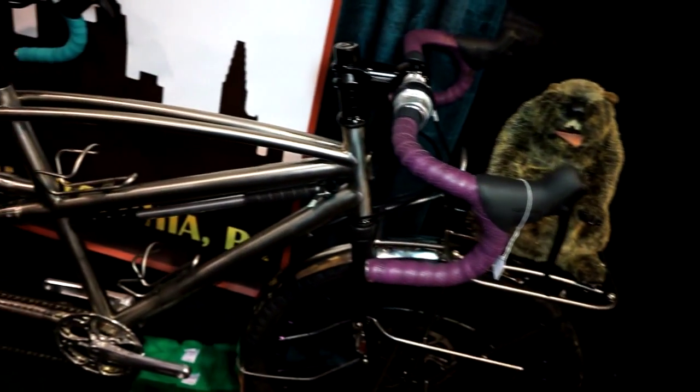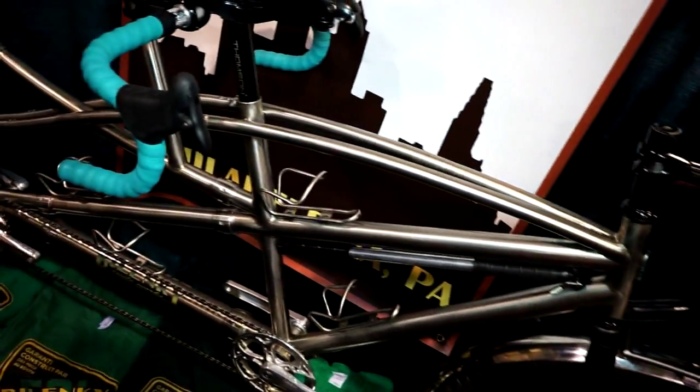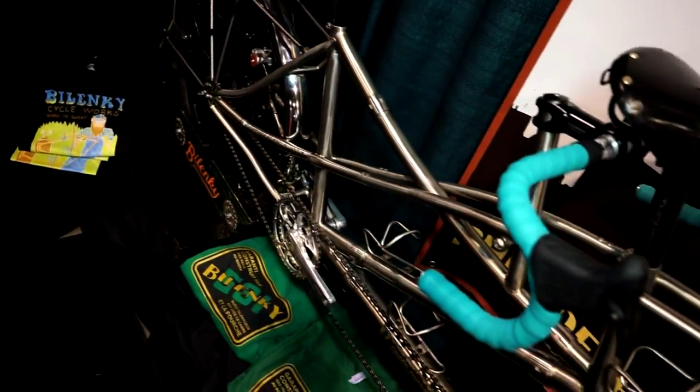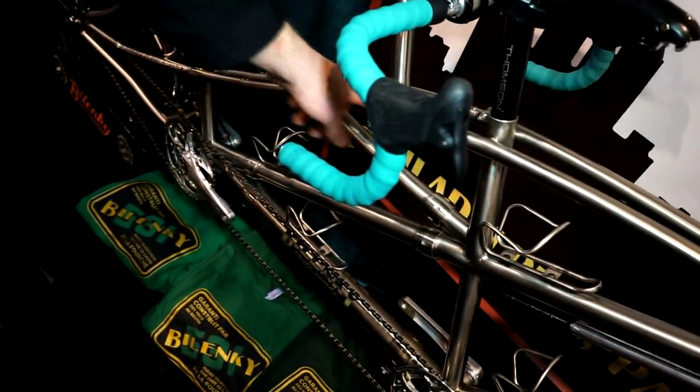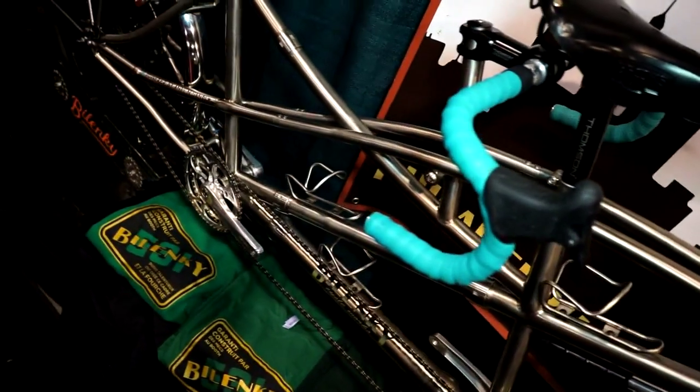The frame is entirely titanium. It has ten couplers on it: six S&S Machine Works couplers and four Paragon Machine Works tube splitters right up here. You can see they've been ground down so they're fairly seamless.